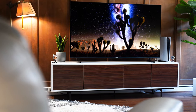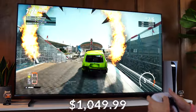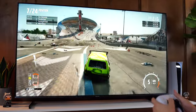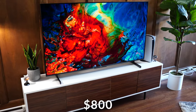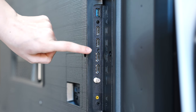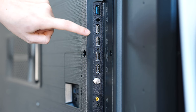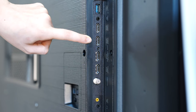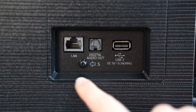This is the Hisense U7K, coming in at a $1,049.99 price tag for a 65-inch — but it's typically on sale for around $800, which is what I got mine for. Ports here are great: two HDMI 2.1s, two HDMI 2.0s that can do 4K at 60Hz, two USB Type-A ports, optical audio out, 3.5mm audio out, a cable port, Ethernet, and composite in.